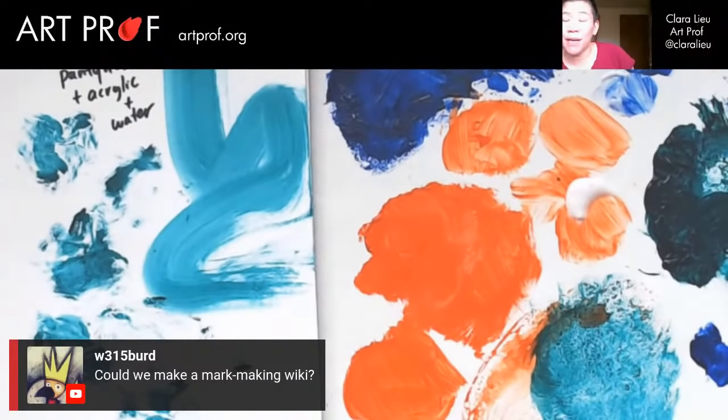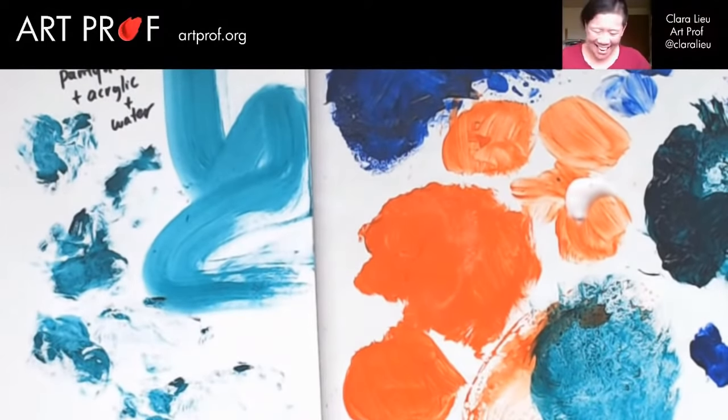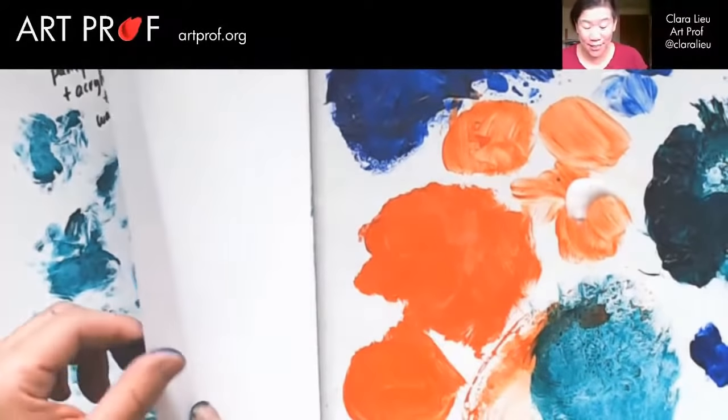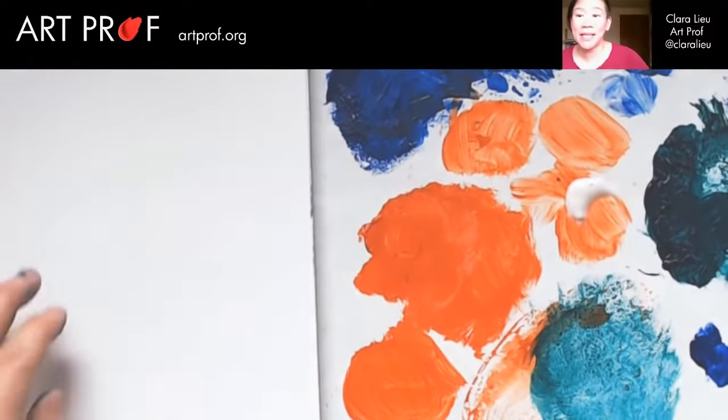W1315 asks, could we make a mark making wiki? Oh, that would be so fun — I just need to clone myself first. We just don't have the money to hire staff right now, it's too expensive. I would love to — I think it's an amazing idea.